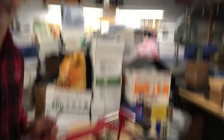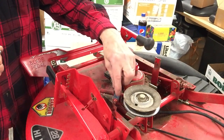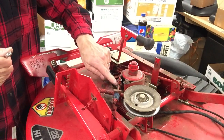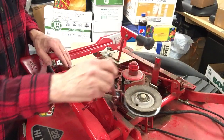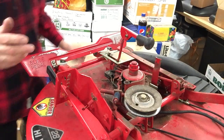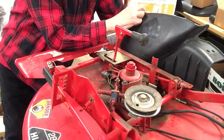Now to tighten this thing up. Right here you can see the blue spring. That spring is under tension by this washer and nut on this threaded eye bolt. To tighten this, you want to screw that nut on farther. You want to get it so it's tight enough where you have a lot of resistance trying to turn the blade by hand.